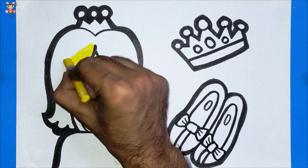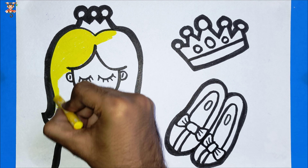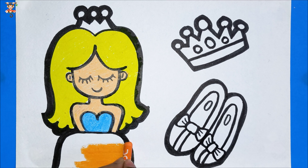It's coloring time! Yellow color. Cream color. Blue color. And the one and only, my favorite — orange color.